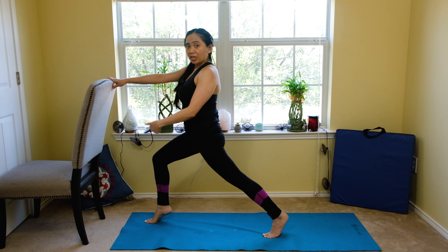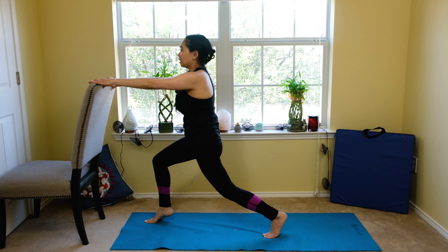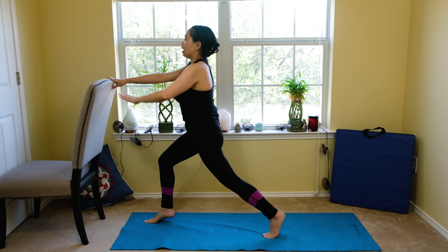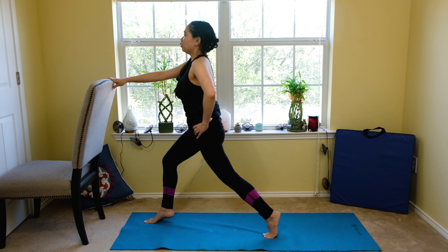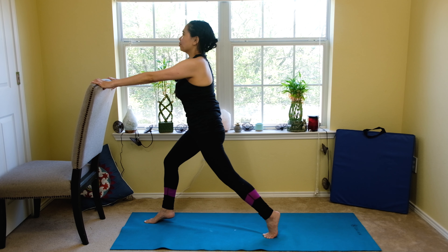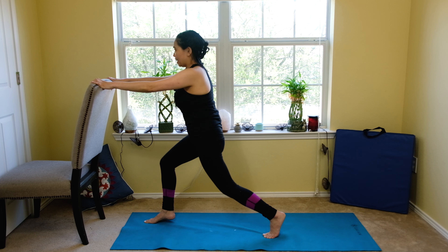Ten, nine — inhale, exhale. You can place one hand on your hip for more challenge. Feel the burn as you keep your heel up. Five — feel the burn. If you feel shaky, hold on to the chair. Three, two, and one. And down.